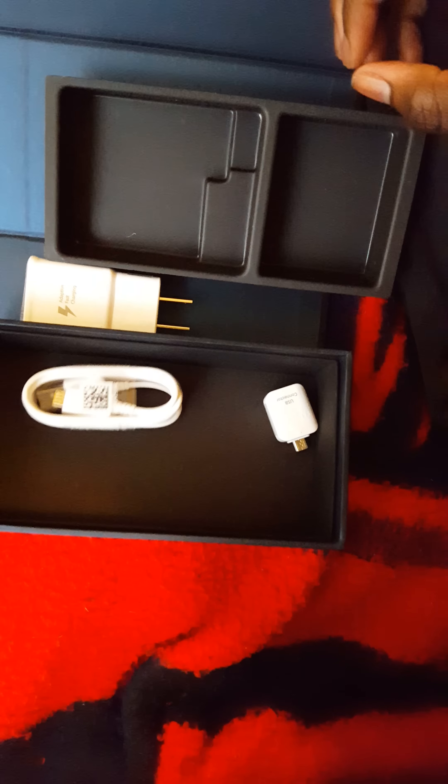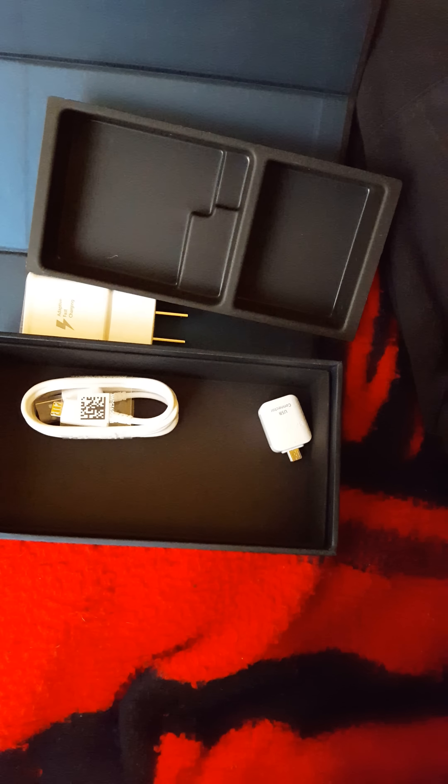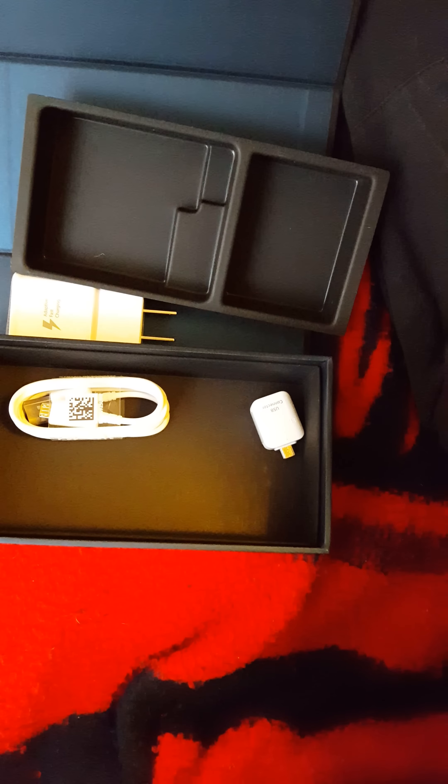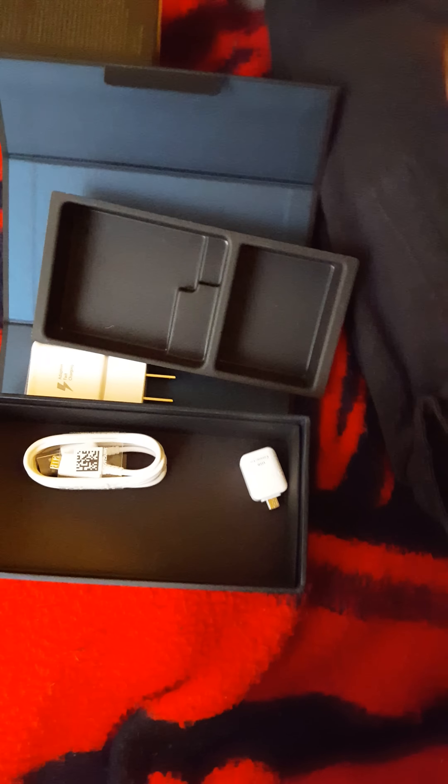These are cool new earphones they got. It's like if you've had an S6 Edge — it's like those, but it's gray. It looks purple but I promise you it's gray. Wait — these are white? Open it. They're probably white and the case makes them look gray.